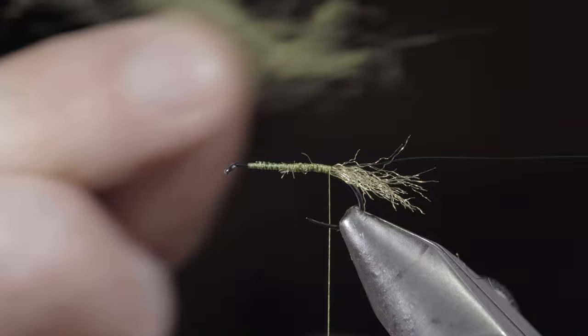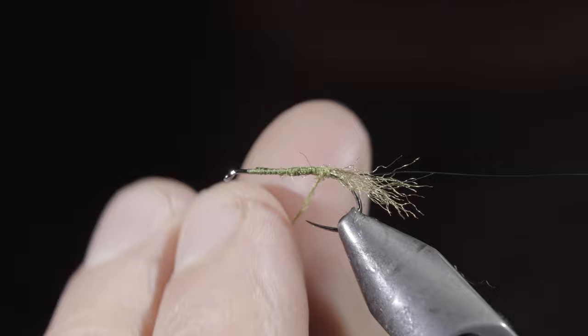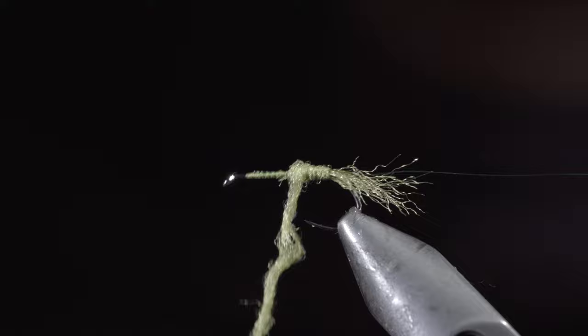Continue tightening and adding dubbing as needed, stopping with a little bit of room at the head of the fly. You can either make a flat body if you prefer; however, I like to make mine into more of a cigar shape.